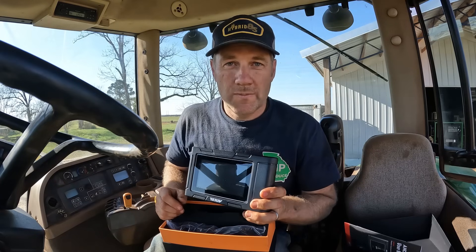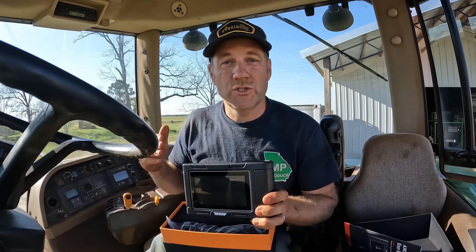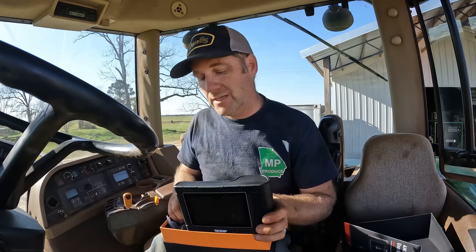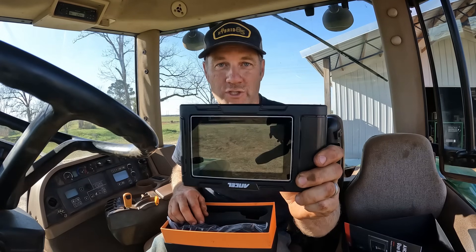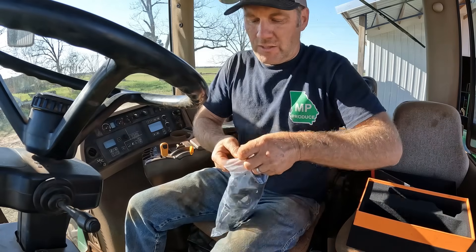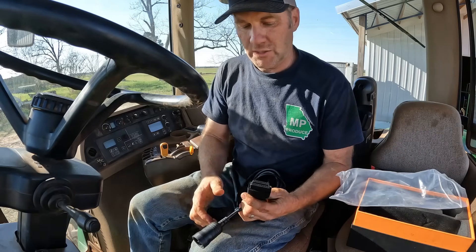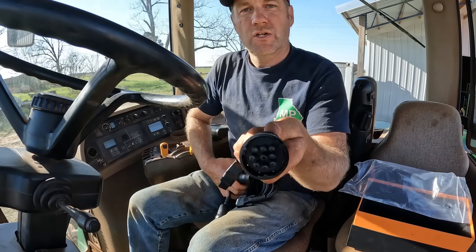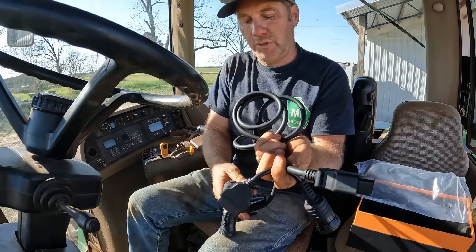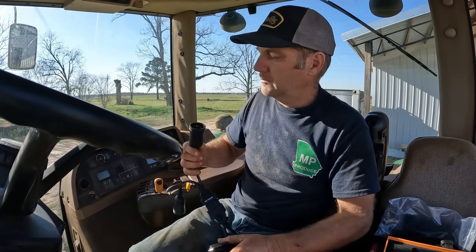This scanner will plug into my tractor, and when my tractor throws a code that locks it in park in the center of the field, I no longer have to call John Deere. For less than the service charge they charge me to come out here, I can buy this machine and always know what the problem is without calling John Deere. In the box they have a variety of hookups for multiple applications — it'll go on most tractors, most 18-wheelers, most heavy commercial construction equipment. You have everything you need to plug into whatever you're running.